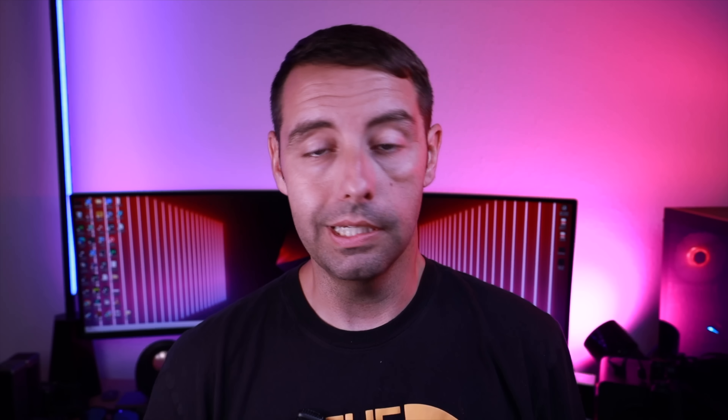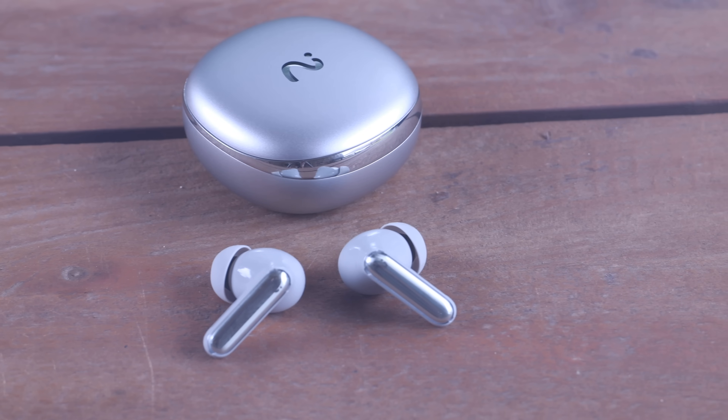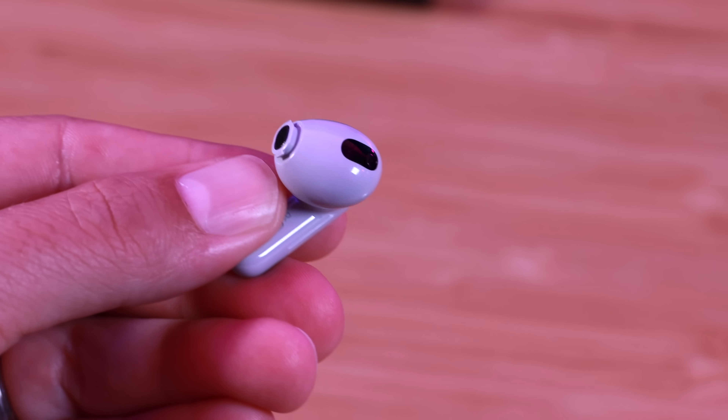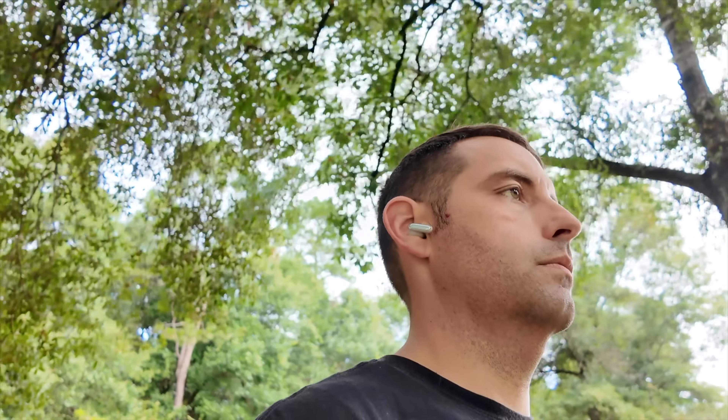Not only is this great as an AI voice recorder, but these are a really solid set of earbuds. These headphones deliver amazing audio quality with 11 millimeter titanium coated dynamic drivers — you get lots of sound. They're definitely bass forward but you also get a full range of sound with plenty of mids and highs. Of course you can customize the sound with different EQ settings, and you can even create your own personal EQ settings to get the perfect sound for your preference.